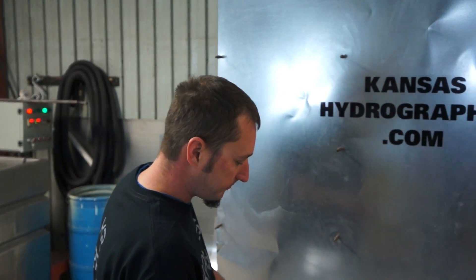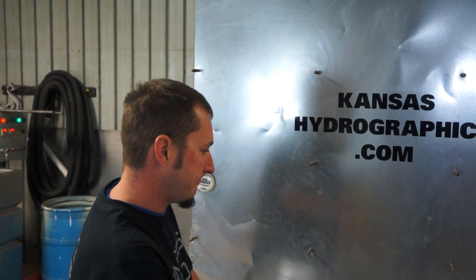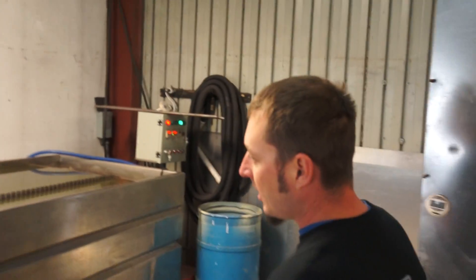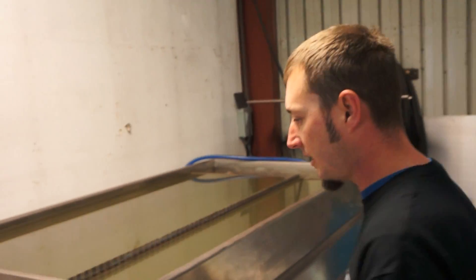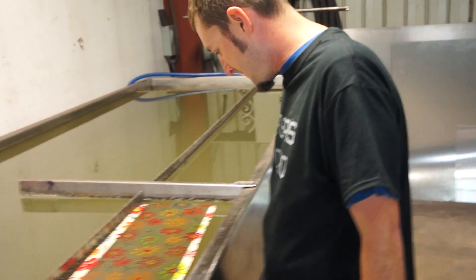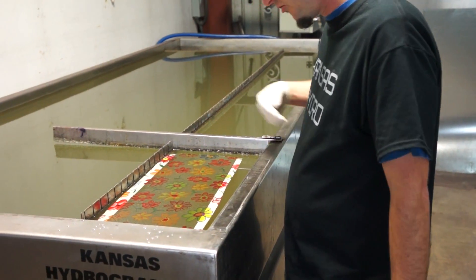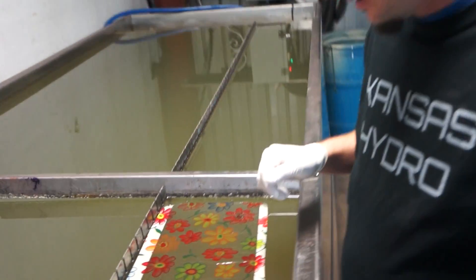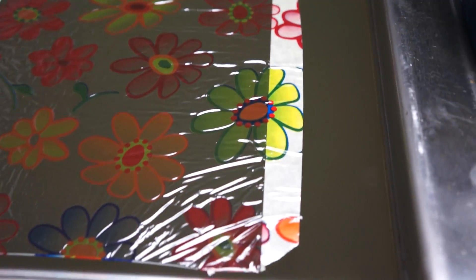It is 90 centimeters wide. Different to the normal white base coat today — it will help bring the colors out in this film. You can see on the tape that that's kind of an off-white color tape, and you can see the colors will come out about like that. A little brighter on the white.